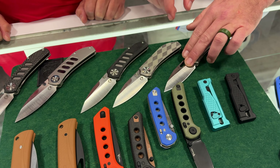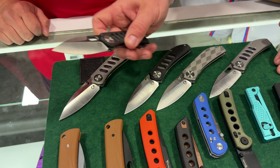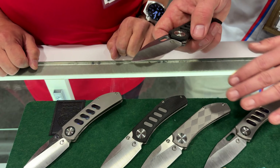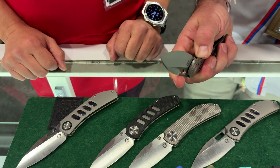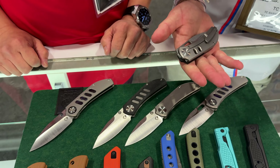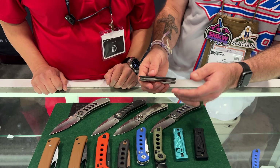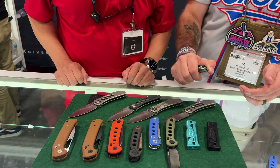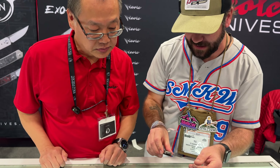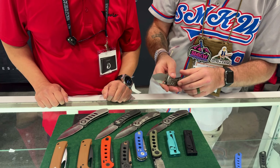So this one we saw the thumb hole, but now we've got the thumb stud here. And then there's a carbon fiber version as well. What ballpark are we talking as far as price point? We're going to talk about $270 and up — titanium construction, some of them with carbon fiber, M390 on the blade steel. Magna Cut. They can expect Magna Cut across the line on those. That is awesome.